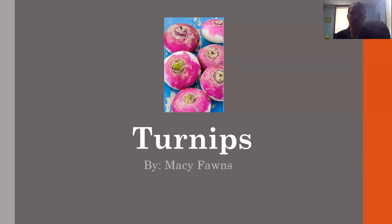Hello, my name is Macy Fonz. I'm the horticulture agent from the Mason County Cooperative Extension Service, and today we are going to talk about turnips. This is part of our series — our second class for container gardening and healthy eating.